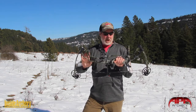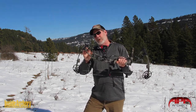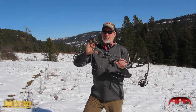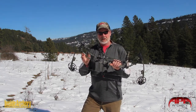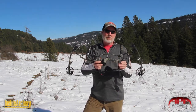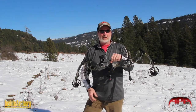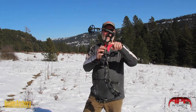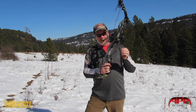This bow is based on the Black Mamba riser — there are five models made on this riser. This shape is supposed to represent a mamba head, and it's a very rigid and stable design. It's got APA's trademark carry handle, which stiffens the riser and also makes it very easy to carry.